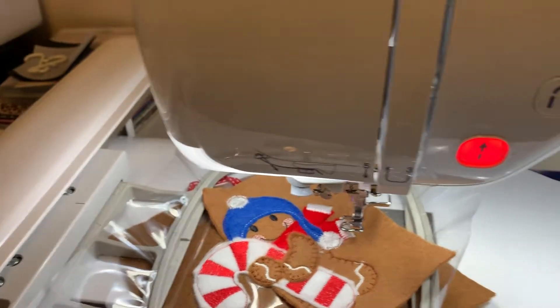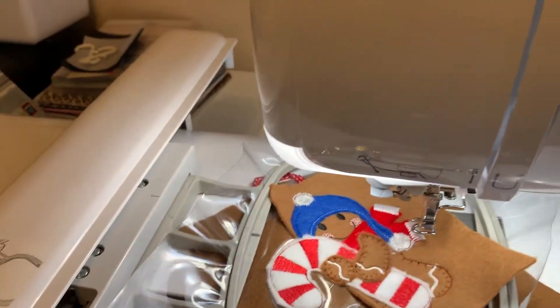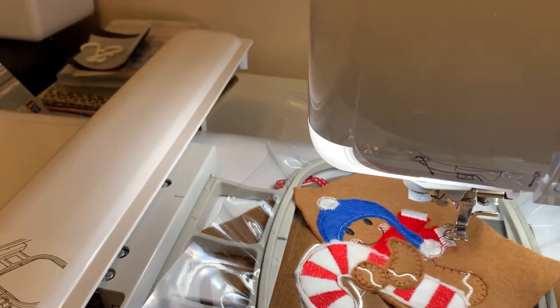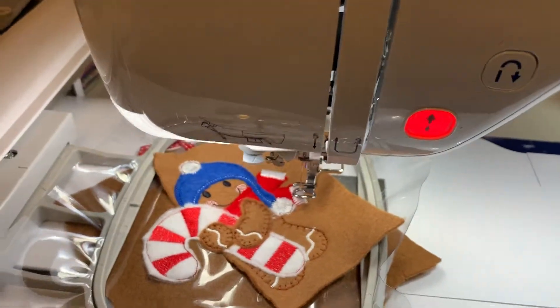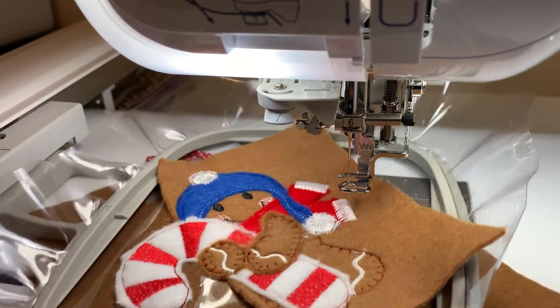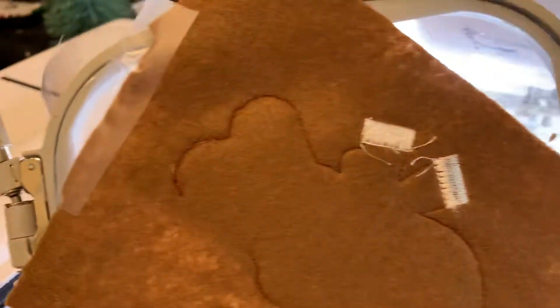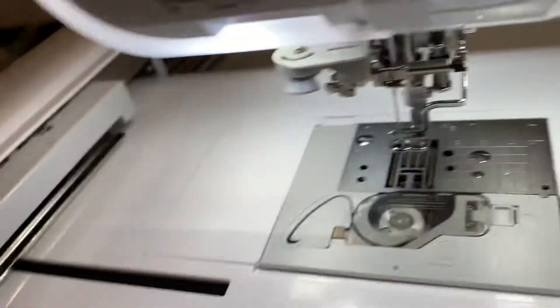Now on the last one that I did I didn't change the bobbin thread — I kept it white — but I think this time I'm going to change the bobbin thread as well. Because I've got a red scarf this time, I'm going to change that. So I'm just going to pop this down — you can see that's what the back looks like at the minute — and just change my bobbin thread.